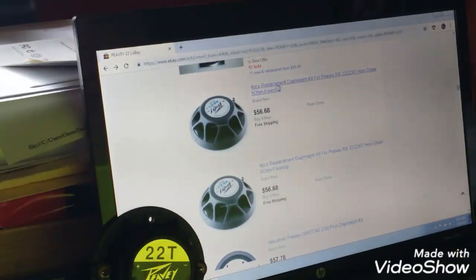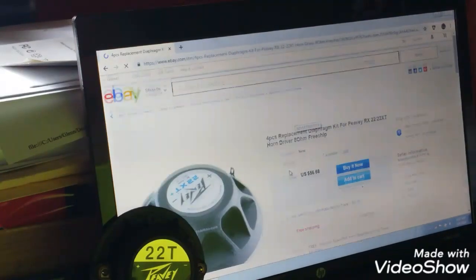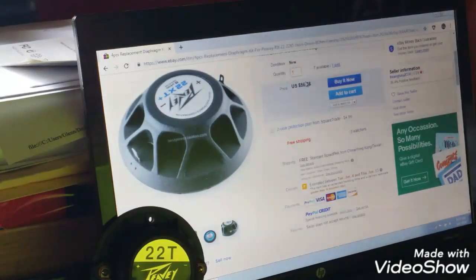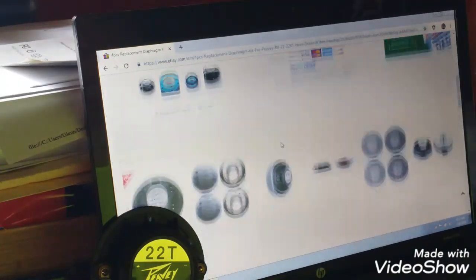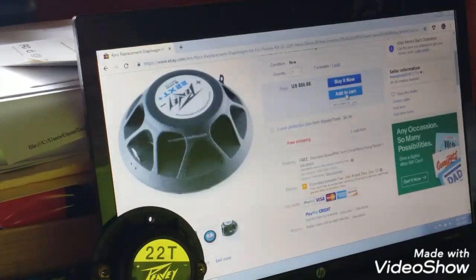Here's four replacements — four pieces. That's kind of what I would come in here to look for. I do have a lot of speakers with the 22 diaphragms. This is free shipping, 56 bucks — so four of them. If they were $15 a piece that'd be $60, so it's about $14 and change a piece to buy four of these. I'm always about getting value, always about getting a bargain. Let me throw that in the cart real quick.